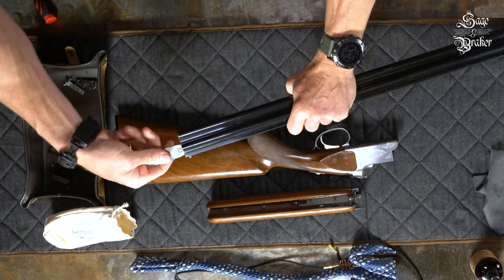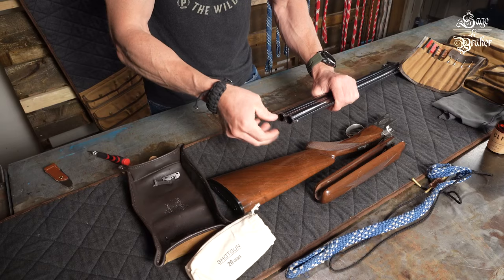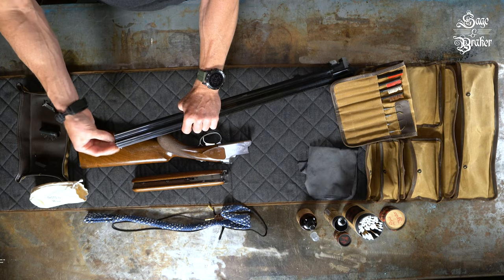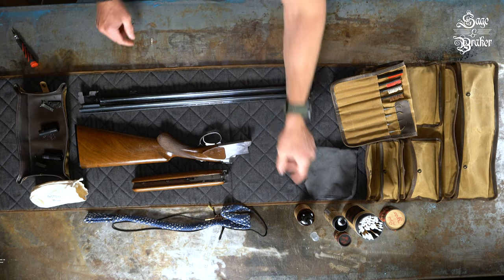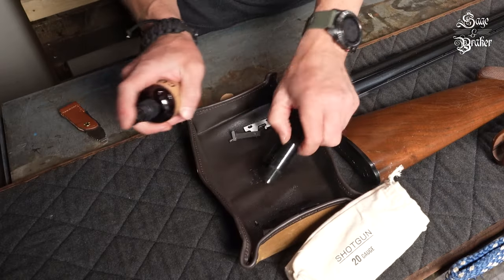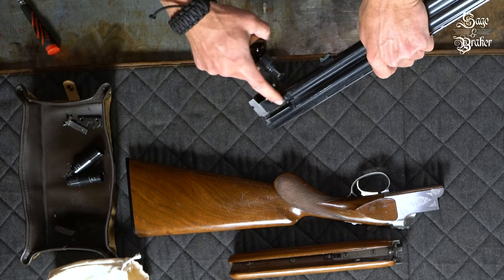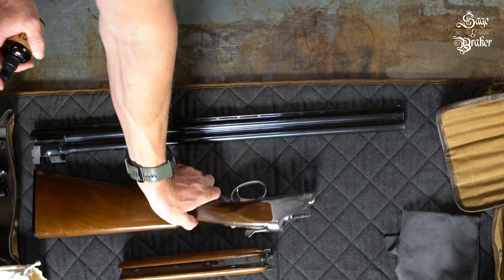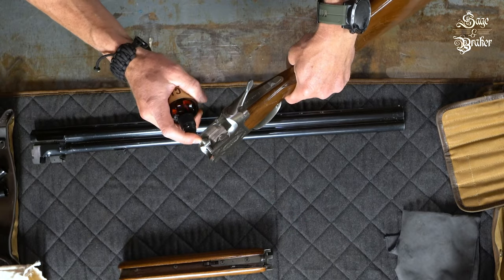We're going to take out the choke tubes as well. Use a choke tube tool to loosen them, and then you can use your fingers to twist them the rest of the way out. Hit those with some CLP as well. We'll get the extractor channels with some CLP while we're at it, then spray down the breech face to get the carbon breaking down in there.